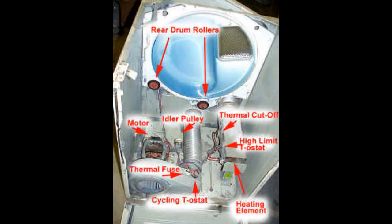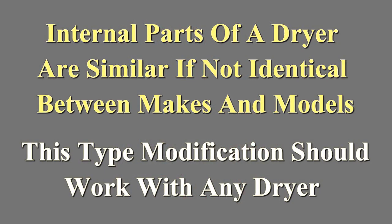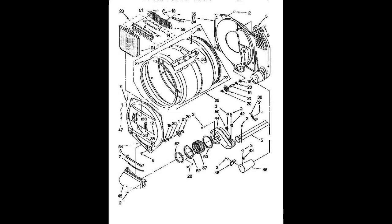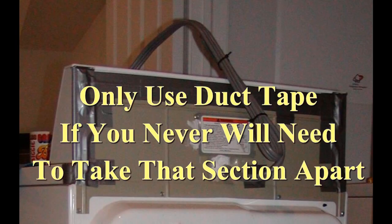Whatever you seal up, do it in a fashion so you can still take the dryer apart for maintenance or repair. I used electric tape around the cracks for the top, front, and lower panels — that tape will peel off clean even several years from now. I also used it around the base of the control console. You need to seal the dryer 100% airtight.